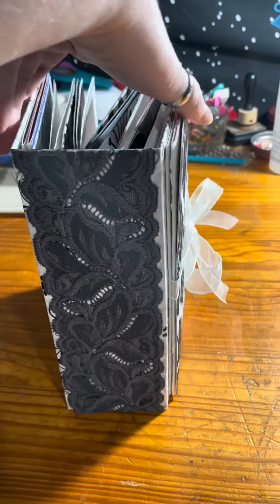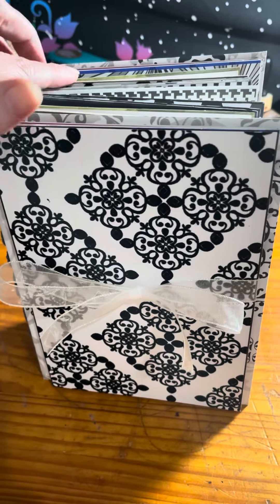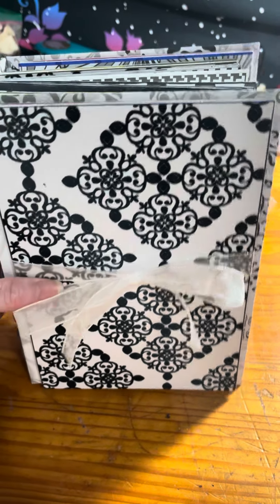The whole thing is just black and white, with some of it you can see a little bit of color, but mostly black and white.